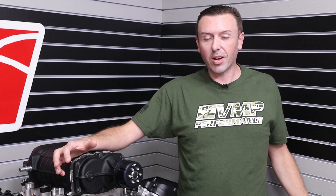Hey everybody, welcome back to the VMP Performance Channel. I'm Justin, president of VMP Performance. Next to me, I have a Coyote engine with our new belt drive. I've got a really exciting new part that I want to show you guys.